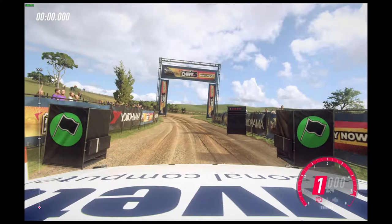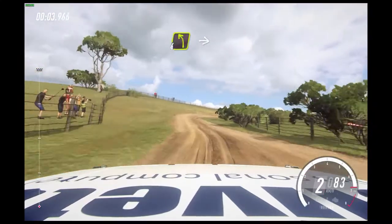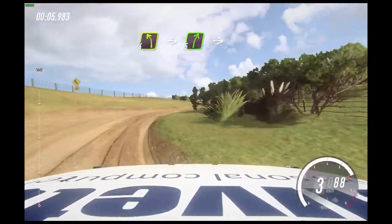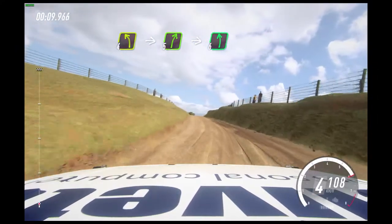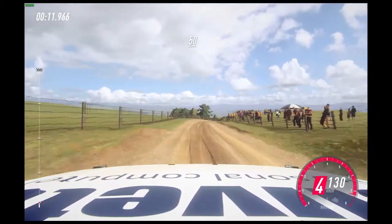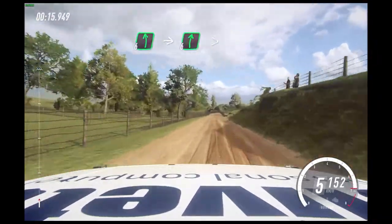Two, one, go. Three left tightens into two right into three left into two right into four left of a crest into five right into six left, small cut, 30. Six left into six right, extra long, tightens. Three right into five left and two right extra long, tightens.